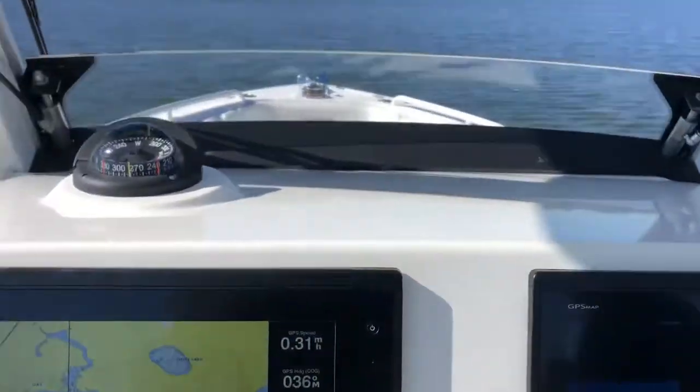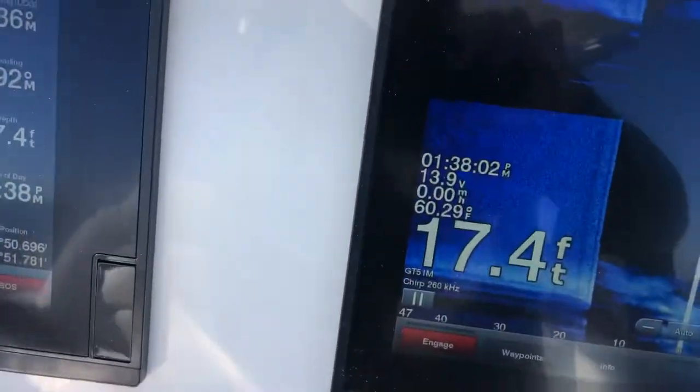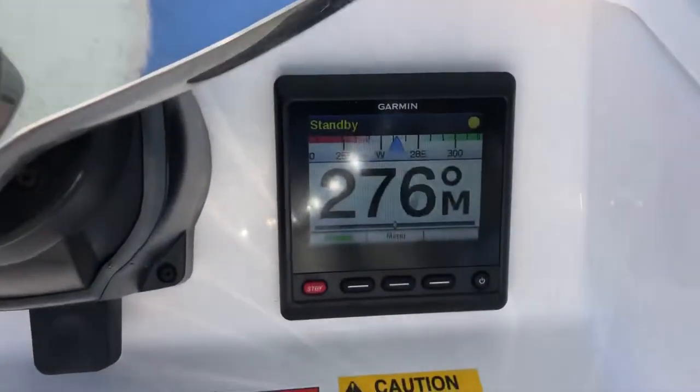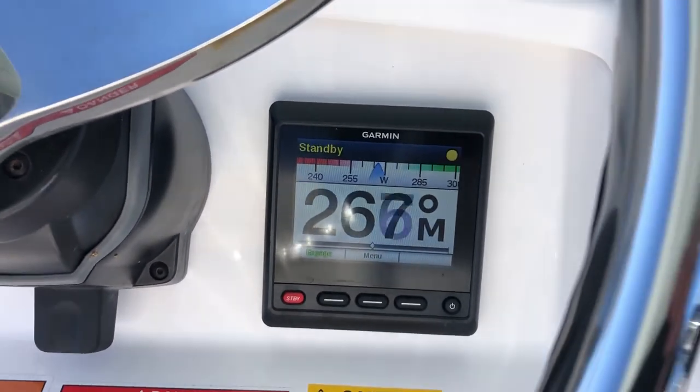You can also do back downs. It also has station keeping, so it'll hold the boat in place. And then there's the autopilot — this is the separate standalone Garmin autopilot system.